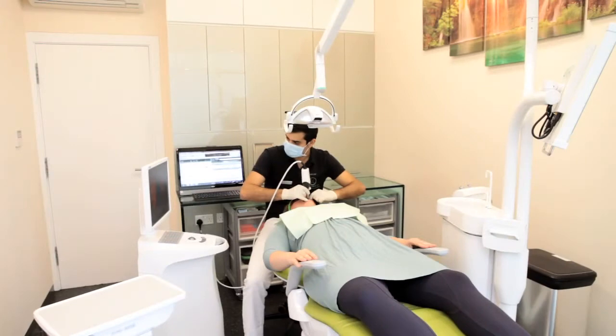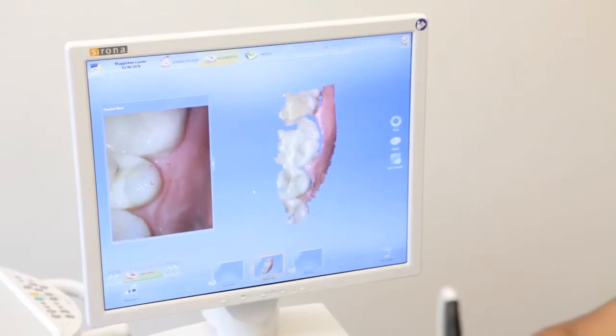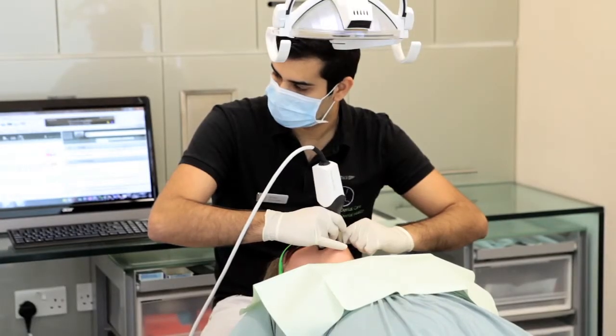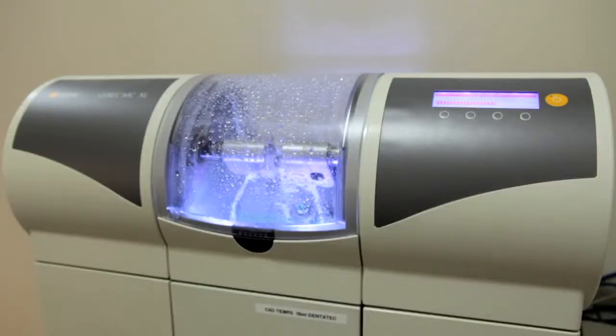When the patients first arrive, we freeze up the tooth and we prepare the tooth as normal. Then we take a digital impression and create and mold the tooth to give it the perfect shape, the perfect color, perfect height. Once we're happy with that, we get it 3D printed in our on-site milling machine.